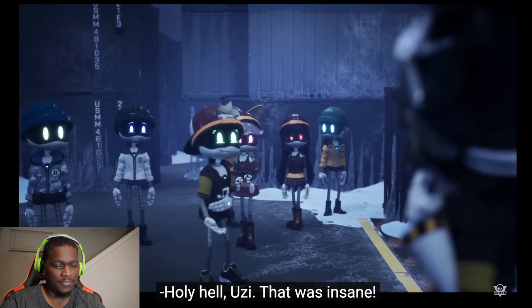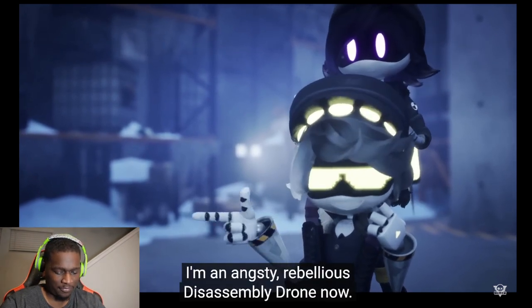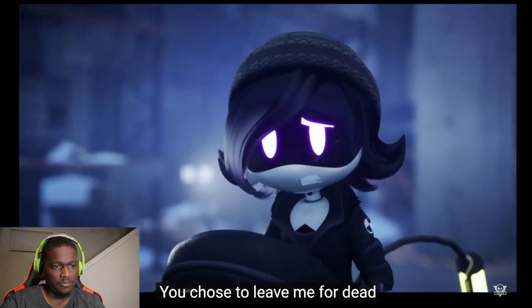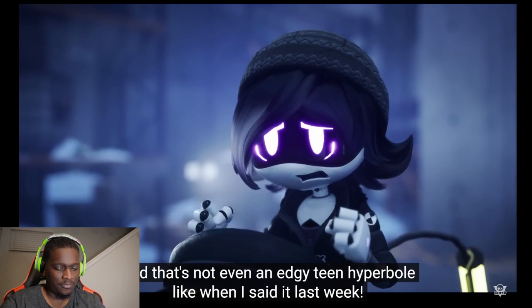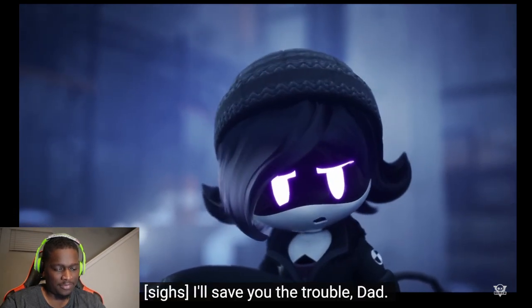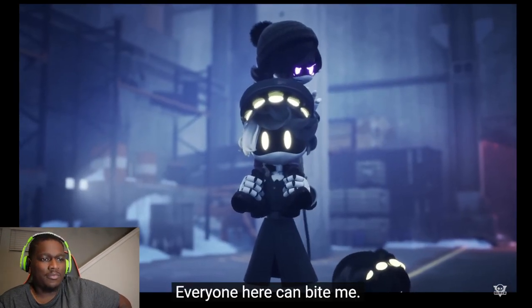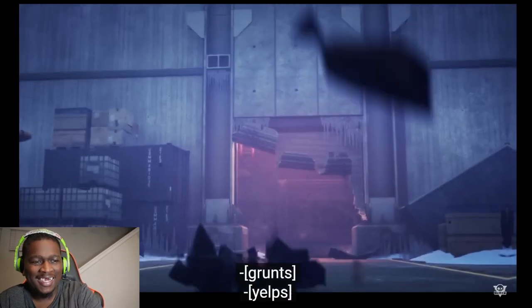'Holy hell, Uzi, that was insane! And you too — no... Robot man? And I'm an angsty rebellious disassembly drone now.' 'I brought the murder drones here accidentally! You chose to leave me for dead instead of just freaking believing in me — and that's not even edgy teen hyperbole like when I said it last week!' 'I'll save you the trouble, dad — I banished myself!' Damn, she banished herself! 'Let's go, N! Everyone here can bite me!' That's like the 30th time she done said it!